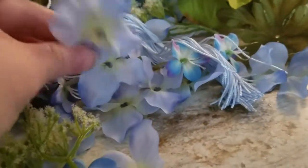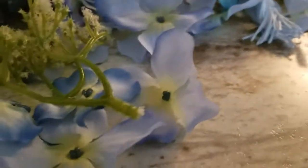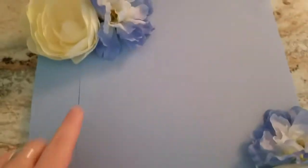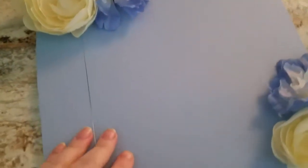I purchased these flowers in a $5 bundle from Walmart that I thought matched the tassel pretty well. I made sure to get plenty of greenery, and I just kind of popped the tops off all of them. This is how it looks after all the flowers have been popped off.